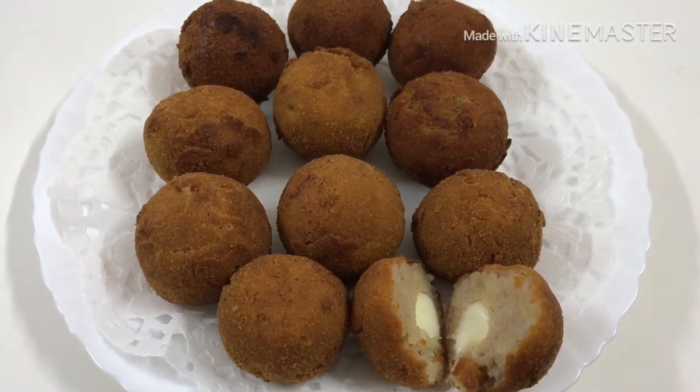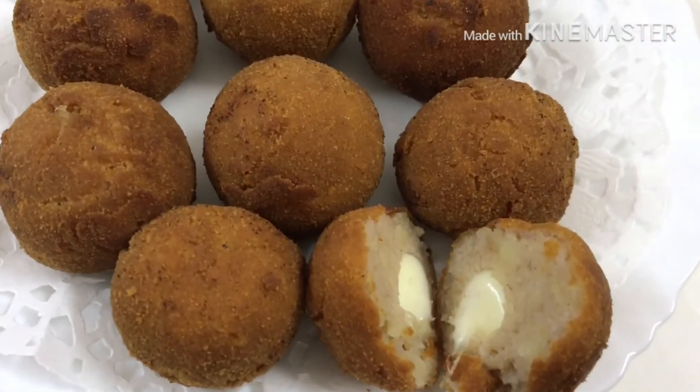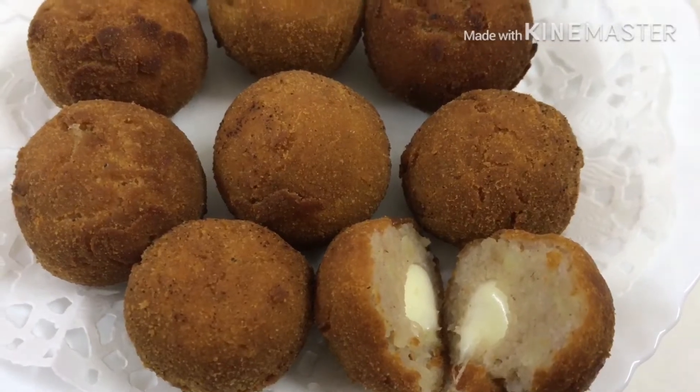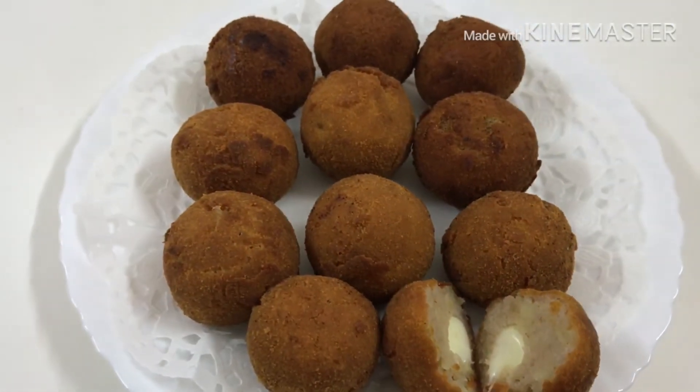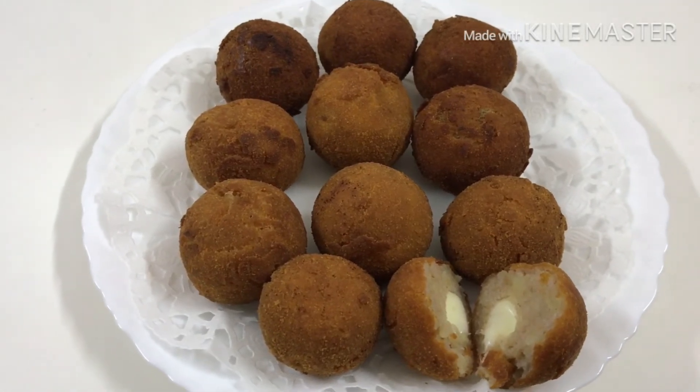Now the 5 croquettes are ready. In my cheese, I am going to make the correct. If you have to try a good taste, please subscribe and subscribe to our next video.